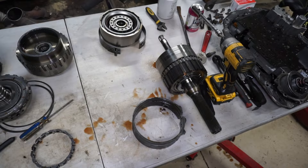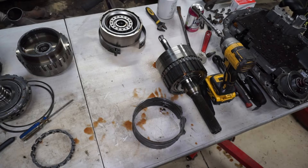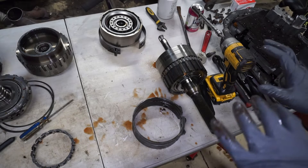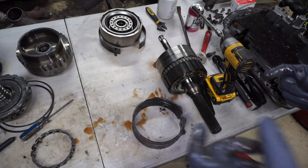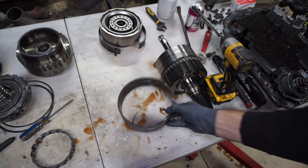Starting to get this thing back together, we're going to get through some of the assembly today. This is a simple refresh, as budget as possible. I'm going to use some old parts and replace what's bad — that's what the owner wants to do. I'm going to go ahead and put the reverse band in.